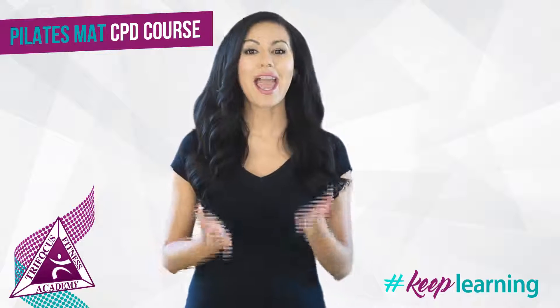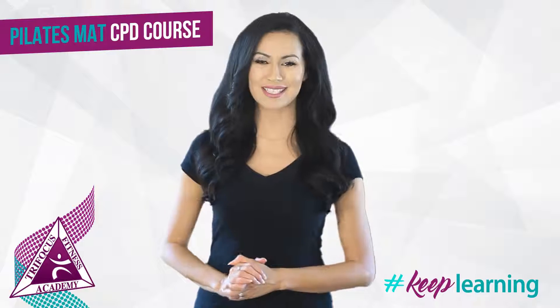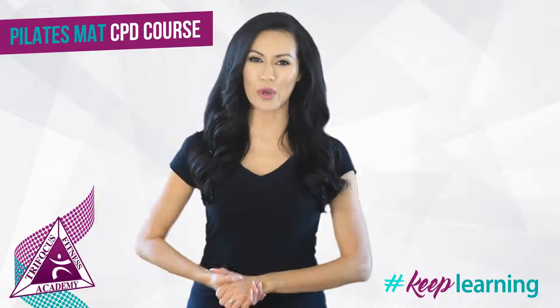What does this mean? Any fitness facility anywhere in the world will recognize your CPD points. The CPD course is also online, so you can complete it in the comfort of your own home.